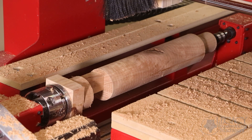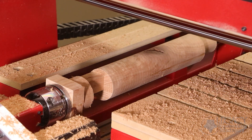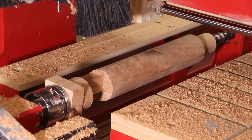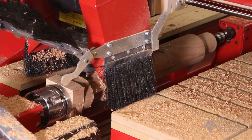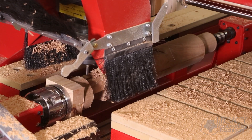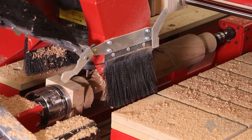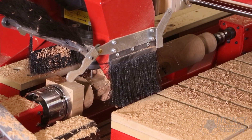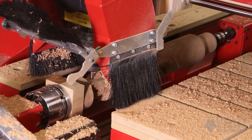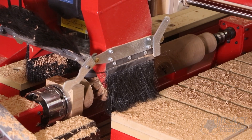To finish the square section, the CNC changes to a quarter-inch down spiral cutter to cut the mortises. Traditionally, these mortises are made using other equipment after the leg is cut. Our ability to add details to any surface while being handled in the CNC a single time eliminates many manufacturing steps. These mortises were also toolpathed using our conversational CAM turning software.